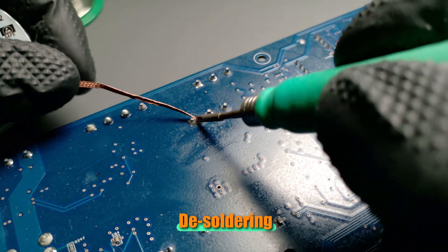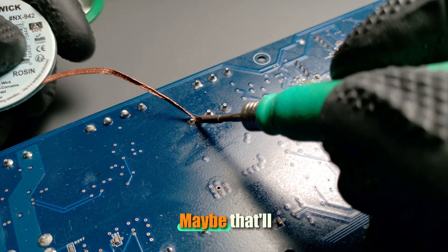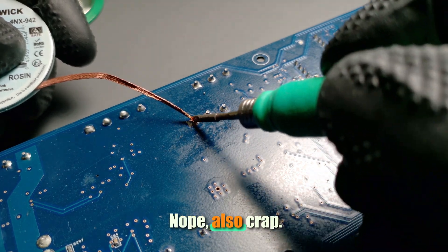Okay, plan B: desoldering braid. Maybe that'll work better. Nope, also crap.